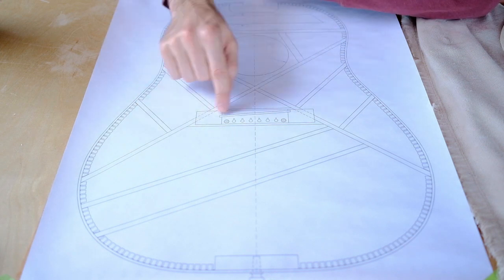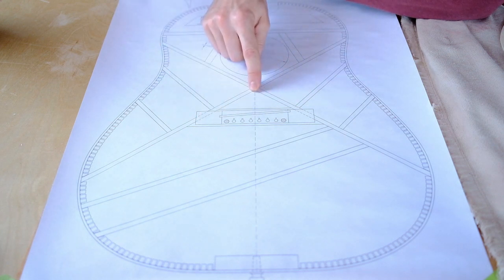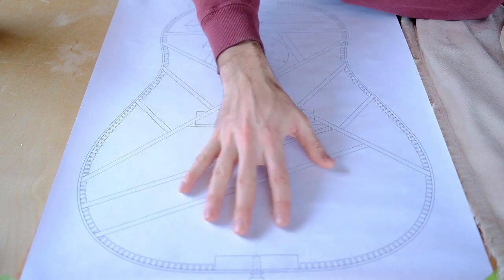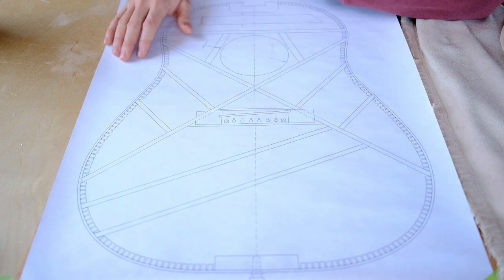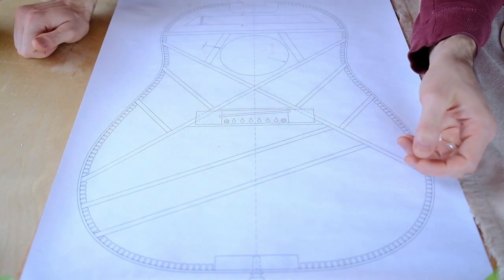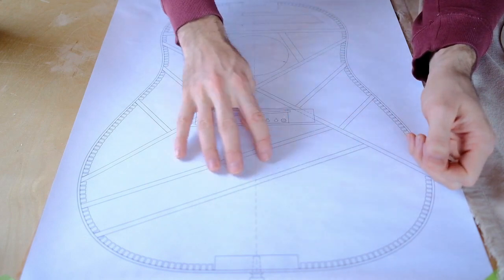Another thing to try is changing your X-brace angle. On this Gibson J45, the angle is quite obtuse — it's not a tight or acute angle. By widening this angle, you're opening this area and allowing the guitar to move more in a long dipole mode of vibration. By tightening it, you're going to get a slightly more focused sound — clearer, not quite as bassy. So that's something to play with: the angle, and also the variations down here.